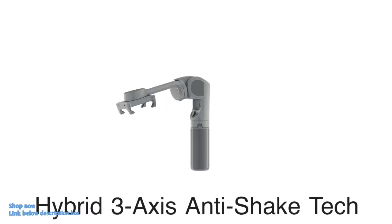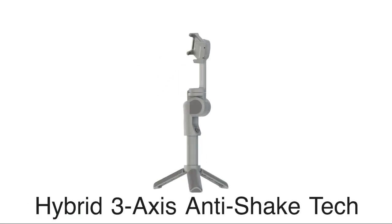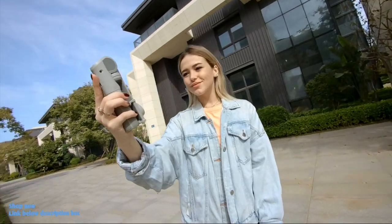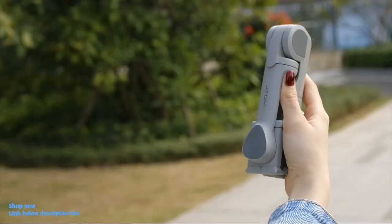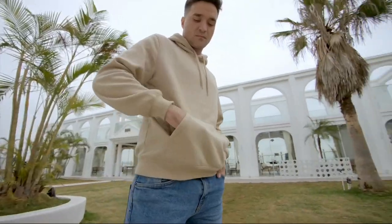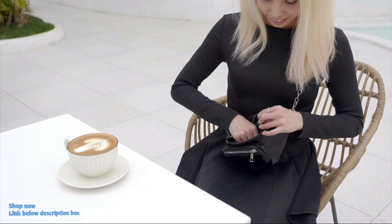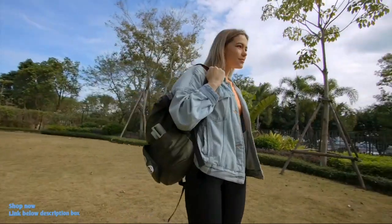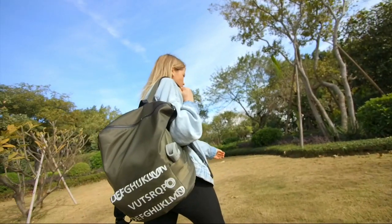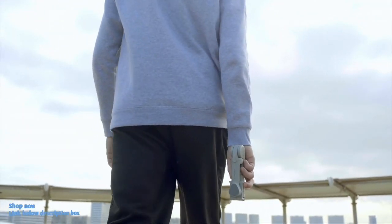Atom 2 uses a hybrid 3-axis anti-shake structural design invented by Snopa, which breaks through the conventional pattern and significantly reduces the gimbal size to an incredible degree. Atom 2 only weighs 280 grams, making it as easy to carry as any carry-on item — you can easily bring it anywhere and anytime.